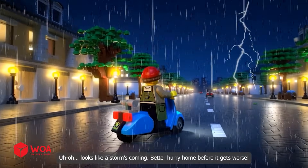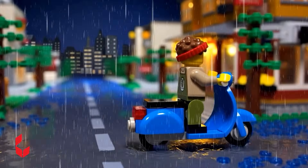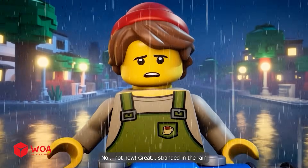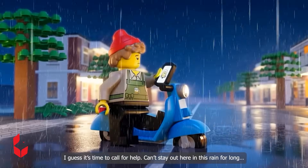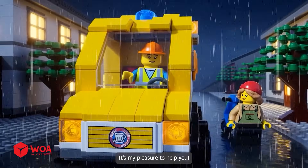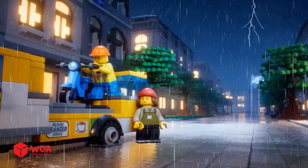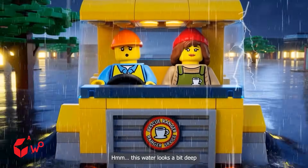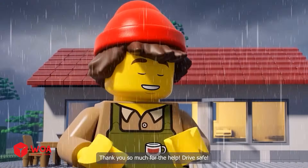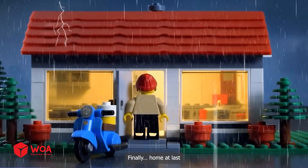Looks like a storm's coming. Better hurry home before it gets worse. Not now. Stranded in the rain. I guess it's time to call for help. You can't stay out here in this rain for long. You're a lifesaver. It's my pleasure to help you. This water looks a bit deep. Thank you so much for the help. Drive safe. Home at last.